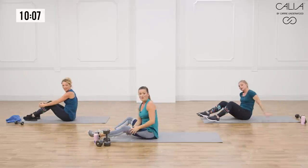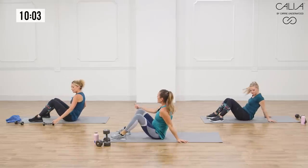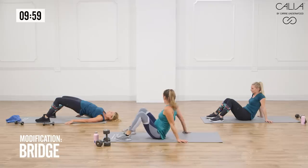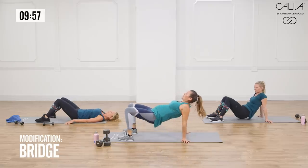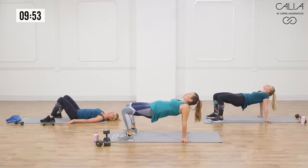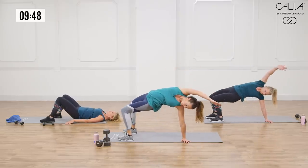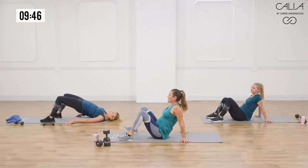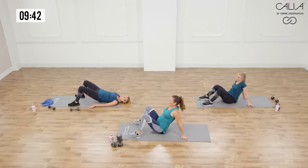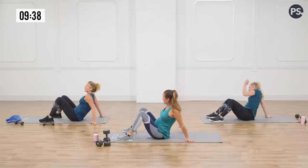We're going to stay on the floor and bring ourselves into a bridge and reach — a reverse bridge. Watch Heidi: she's going to start on her back, just go up for the bridge. We're going to come up and lift. Maybe you might just hold there, opening up your shoulders and working a little tricep. Or you can add a little bit of movement, reaching up over the top of the body and alternating sides. You've got three different versions, and when Heidi's ready she can come up to her hands and do that second version.